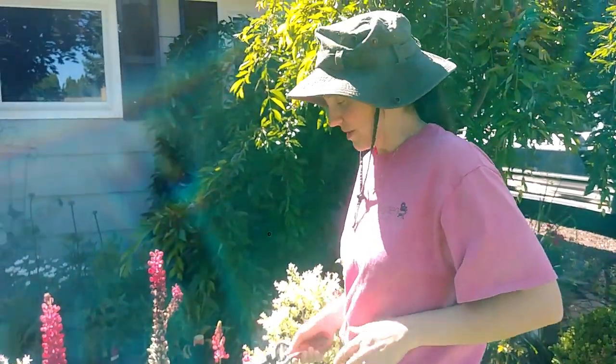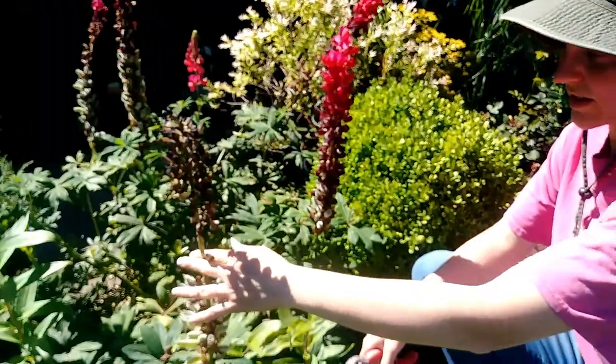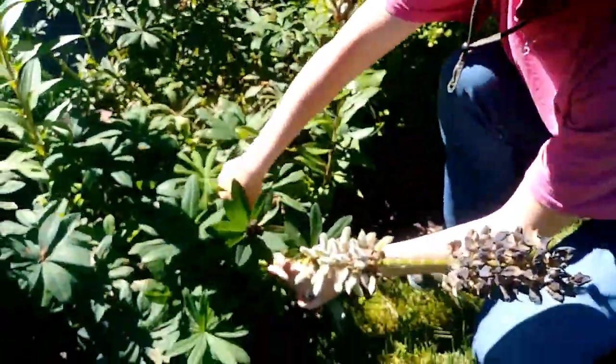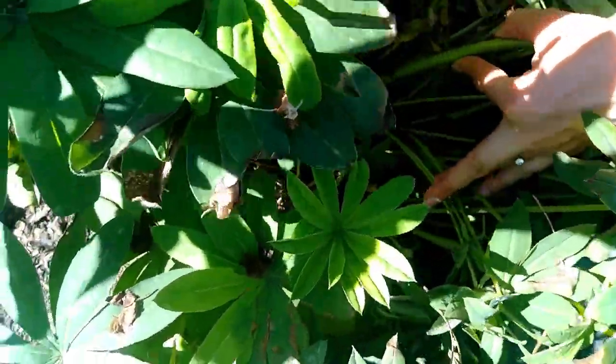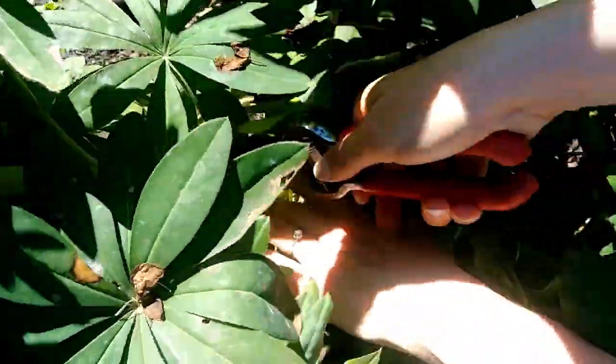Hey guys, today I'm going to deadhead some lupins. Really simple — basically you take these dead stocks and you follow them all the way down. You can see all the way in there, the stock goes all the way down, and you just cut it off in there.